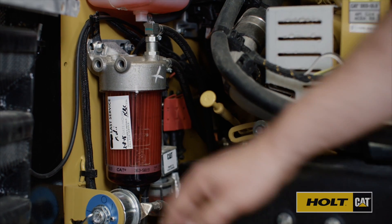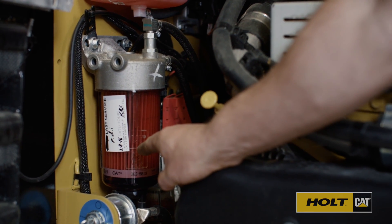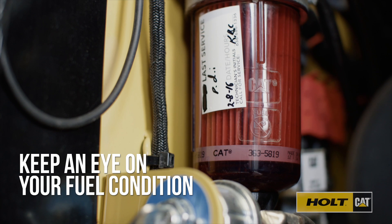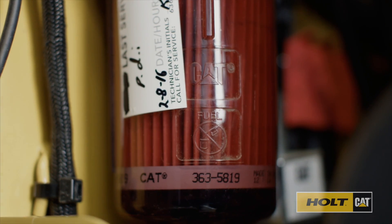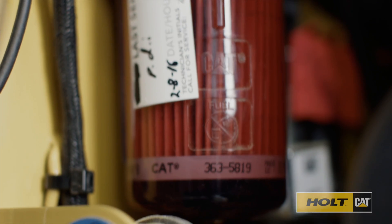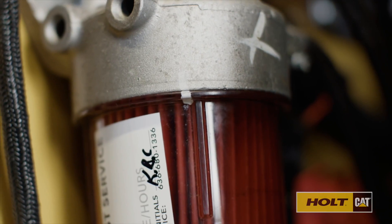This is what the fuel filter looks like. It's important to keep an eye on your fuel condition. Visually inspecting the fuel lets you know if you have high amounts of water or contaminants. Excess water leads to fuel jelly in cold weather and to rough idling.